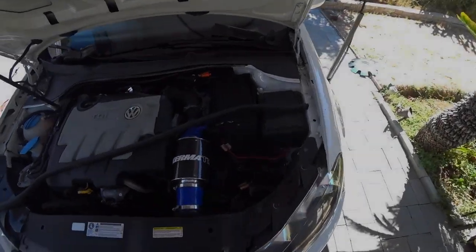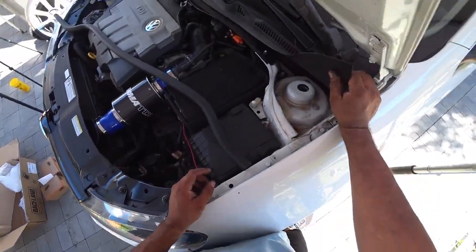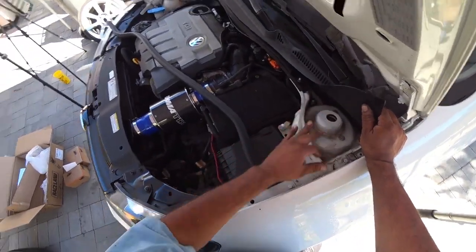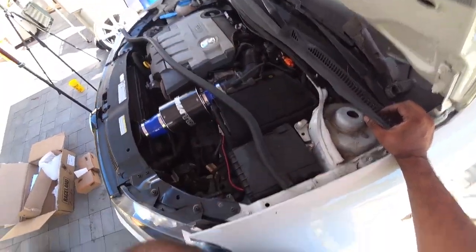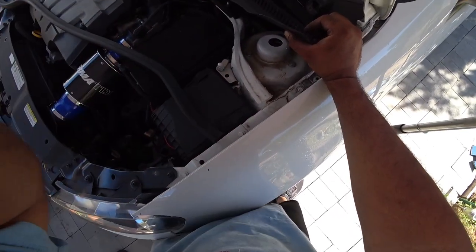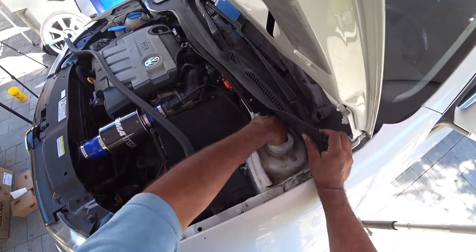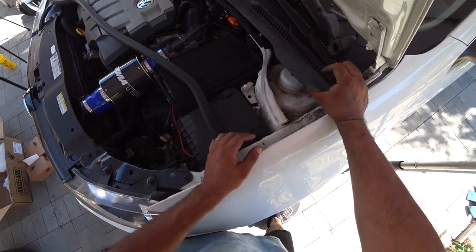Get your car on jack stands and you're going to break loose the three 13mm bolts that are right here on top. Take off the rubber seal — you don't need to take off the rain tray at all, just take off the rubber seal, pull it up lightly, and there are your three 13s. Break them loose but do not remove them.